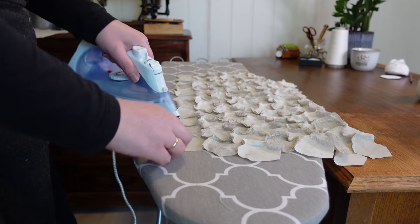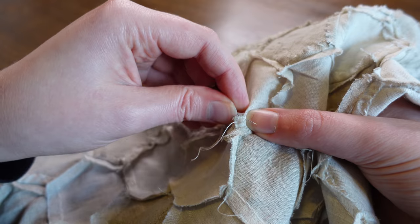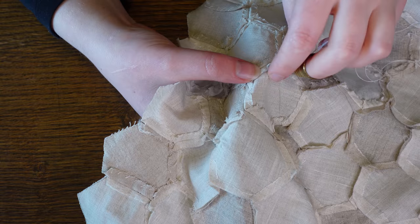We now commence attempts at pressing this monstrosity that refuses to behave — before giving up and just tucking down each seam allowance and pressing the seams open as we go, because linen is cooperative like that.